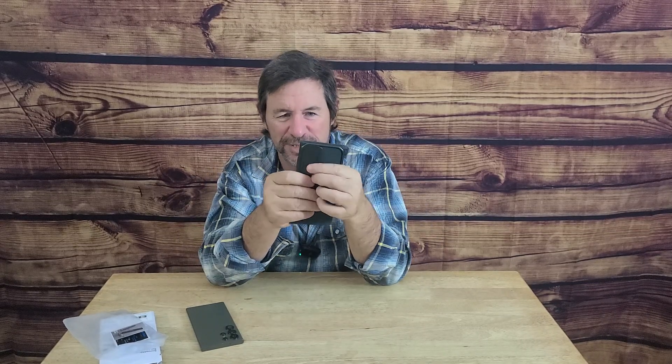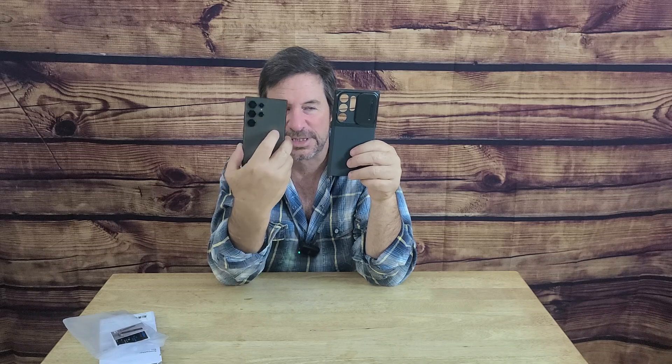Here is the reason I purchased it — right here: this little door that slides back and forth to protect those cameras. I use this phone as my workhorse every day for work. I take pictures every day — probably a thousand pictures a week — so protecting it is absolutely vital.